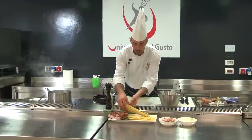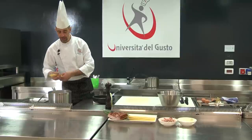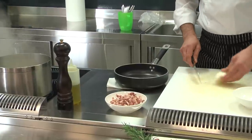At this point, we can start to cook the spaghetti. Boil the water, add a handful of cooking salt, and the pasta. The pasta has to be al dente, which means slightly underdone.